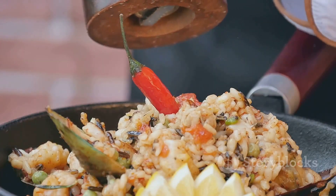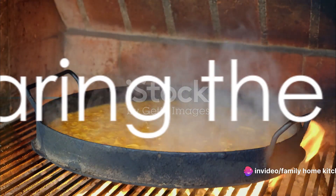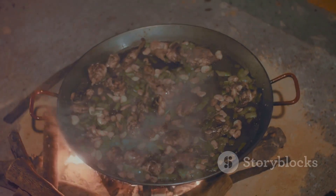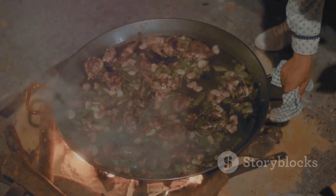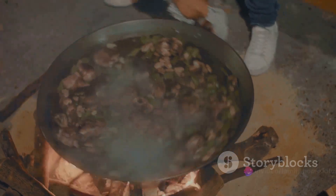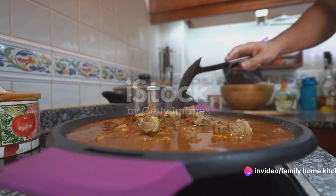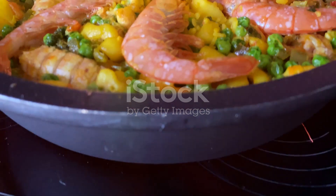Now that you're familiar with what Spanish paella is, it's time to dive into the cooking process. The first step in making Spanish paella is preparing the base. We begin by heating two large spoons of olive oil in a large pot over medium heat. Once the oil is hot, we add a large chopped onion and three crushed garlic cloves. Stir them around until they become tender and transparent. This may take a few minutes, but it's crucial to the flavor of our paella.